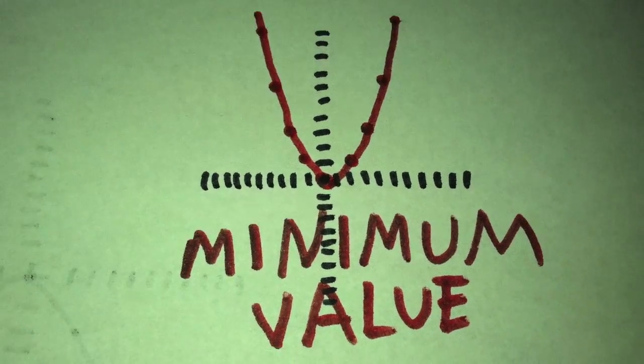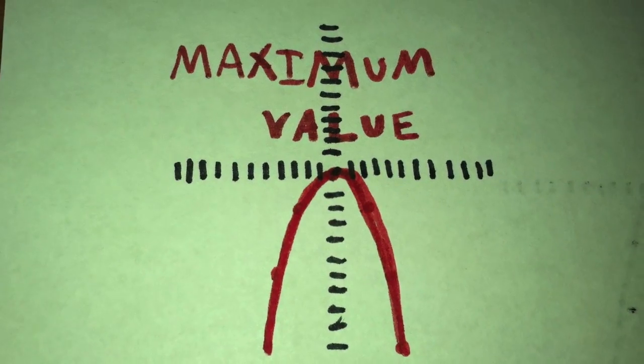Parabola opens up, you have a minimum value. Parabola opens down, you have a maximum value. The minimum is the lowest y-value — remember this, stick it in your head like glue. The maximum is the highest y-value, I told you this, so you don't need a clue. I told you everything that you could ever know. Now on the test, you better put on a show.